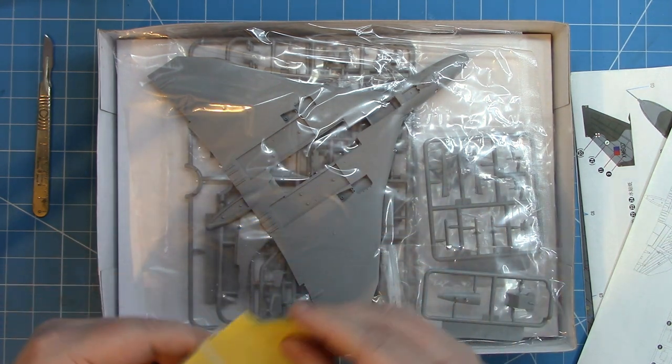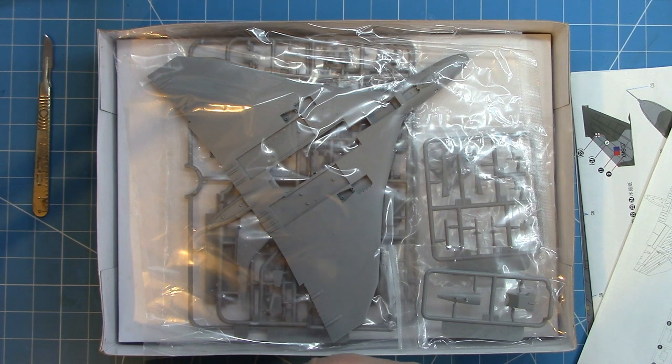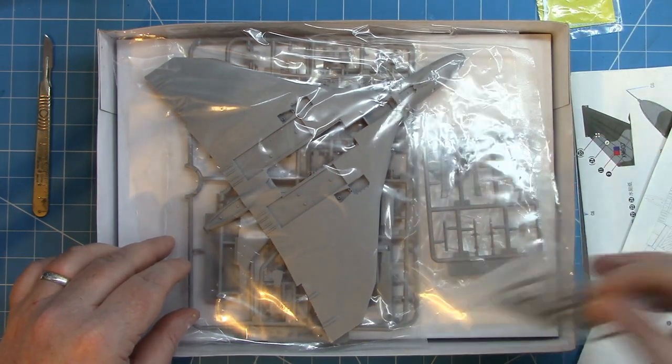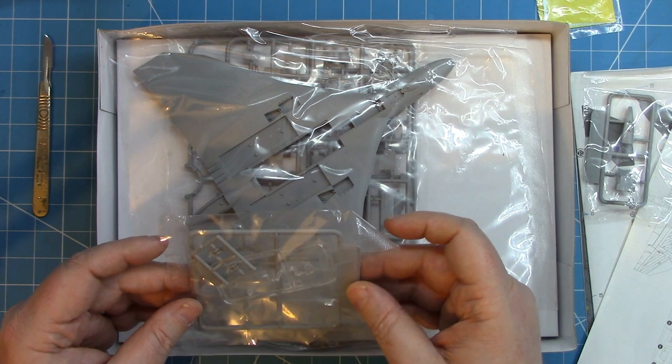The decal sheet is fairly small — there's not a huge amount on it — but the decals look nicely printed and nicely in register. Quite pleasing to the eye. There are a couple of small sprues with some additional bits for the tanker variant.